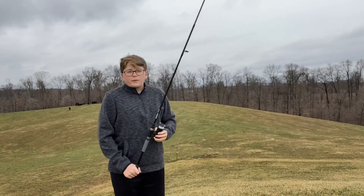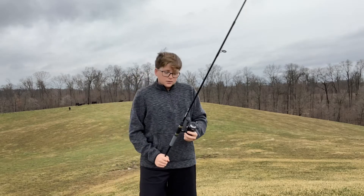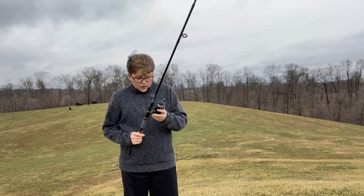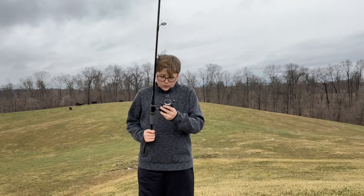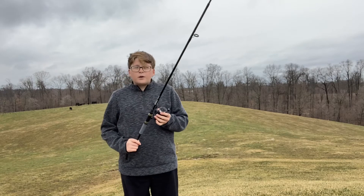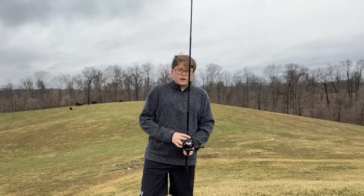What is going on guys, Evan here back with another video. Today I'll be reviewing the Zebco Realm — it's a six foot six medium moderate action rod with a size 30 reel, and the gear ratio is five point two to one. It's a really nice reel.